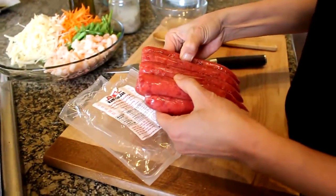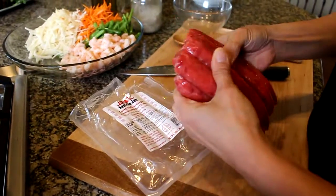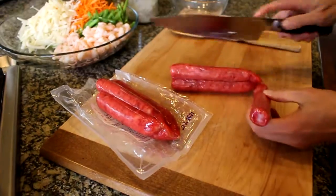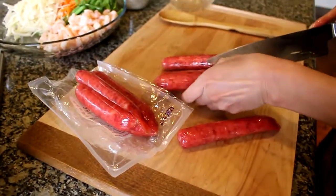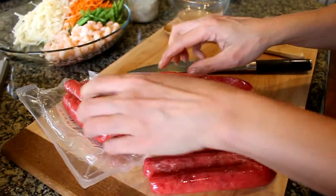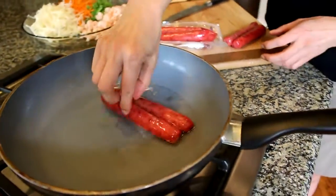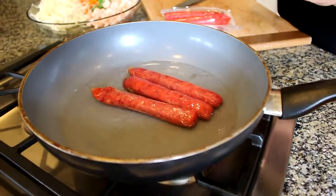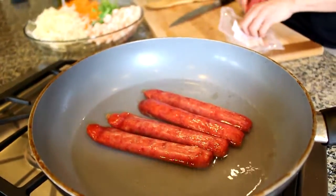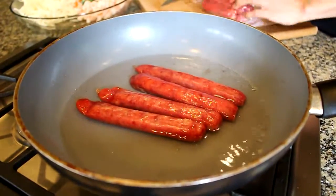I'm probably gonna use four — that should be good. The rest I can save and use for the grilled rice paper pizza. This would be delicious with Vietnamese pizza. So I'm gonna save these guys and put them in the fridge.